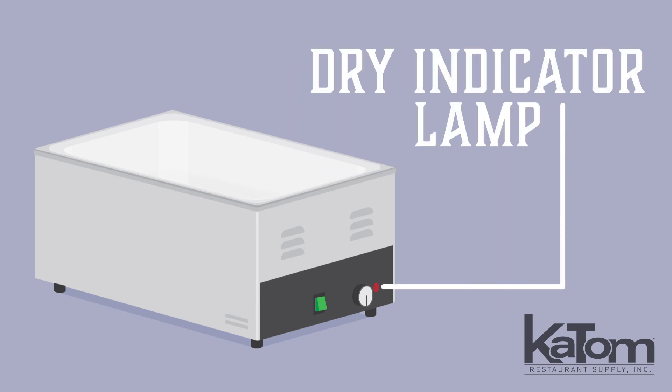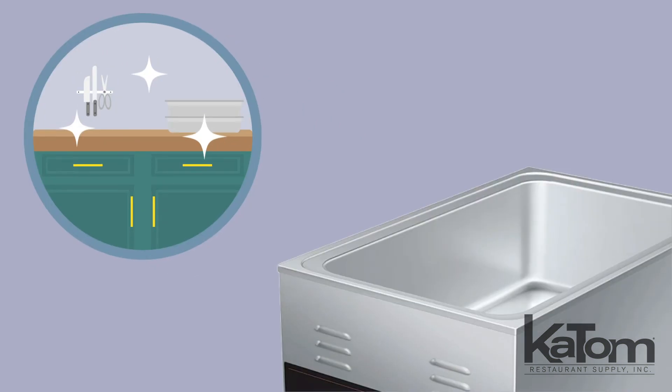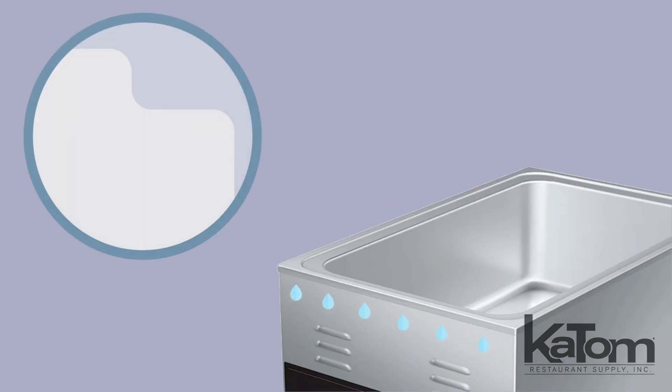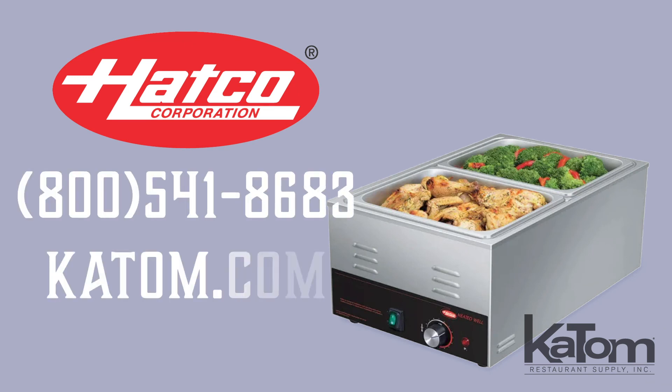The dry indicator lamp alerts users to add water. To keep countertops clean, the unit is constructed with an offset edge to help keep condensation from dripping over the side. To add a Hatco warming well to your operation, call today or visit katom.com.